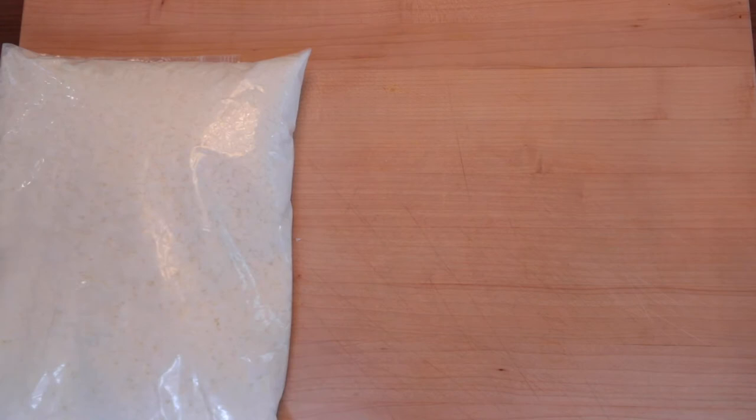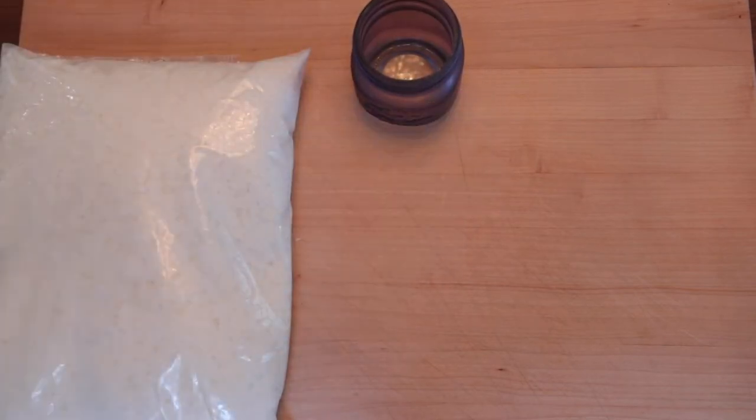Here's what you'll need: wax flakes. I like to use soy because it's natural and doesn't create smoke when you burn, unlike paraffin wax. In terms of amount of wax, you multiply the ounces of your container by two. So if you have an 8 ounce mason jar like this one, you'll need to melt 16 ounces of wax.